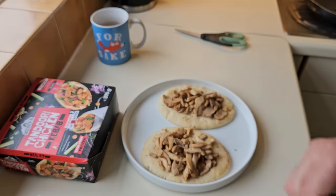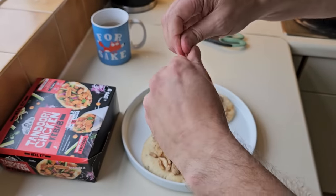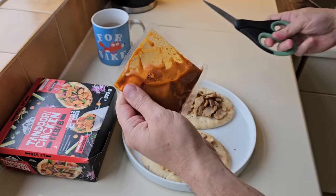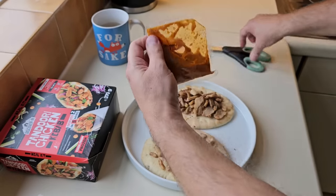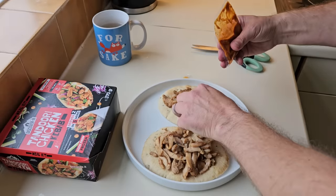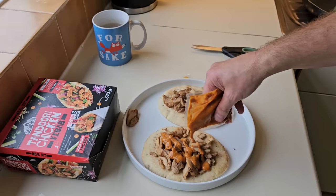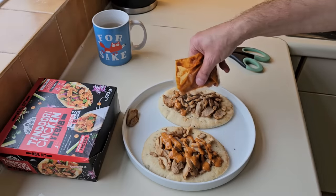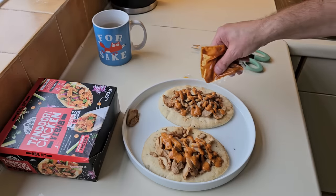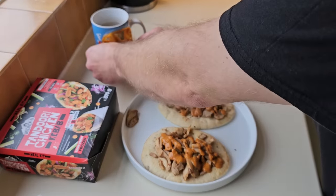I'll get a tea towel and dry it. I don't want it splurting out and going everywhere. I'll put a bit of meat to the side to try before I put all the sauce on. Because I can smell the spices in the actual meat when you're cooking it — smells really nice. I won't put it all on — less is more and all that.